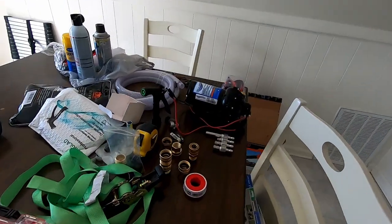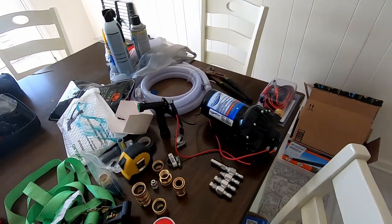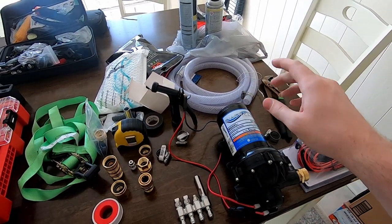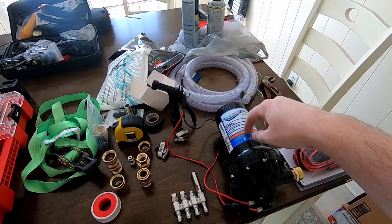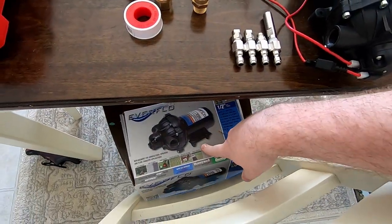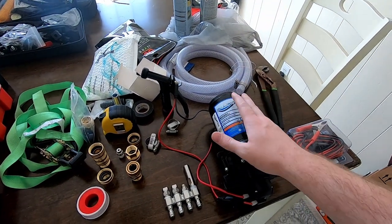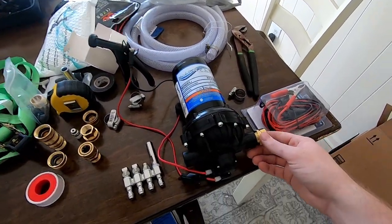Hey, what's up guys. In today's video we're going to be putting together a soft wash system. I call this the redneck soft wash system because your biggest expense really is going to be this right here — it's the Everflow five and a half gallon per minute pump. This is going to be a super simple tutorial.